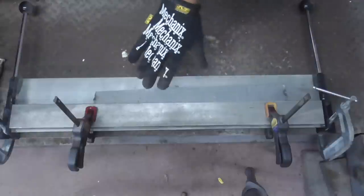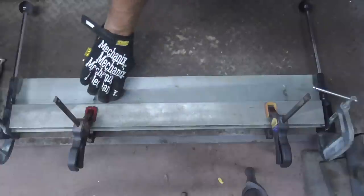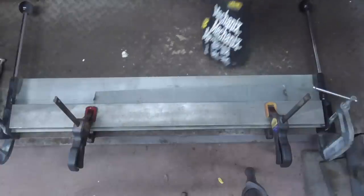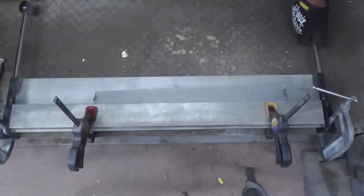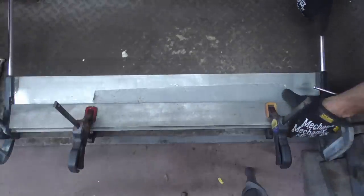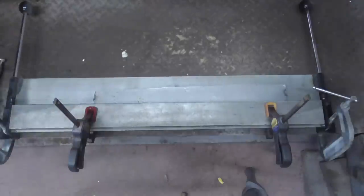We have an inexpensive bending brake from Harbor Freight, and I'm just gonna put a little bit of a body line in this, so that when I weld it, it has an easier time following the contour of the fender. And that should be good enough.